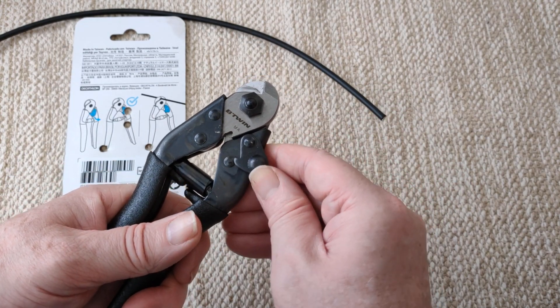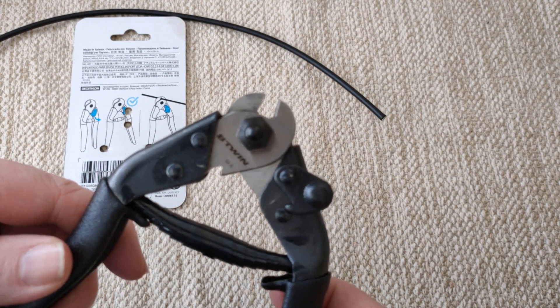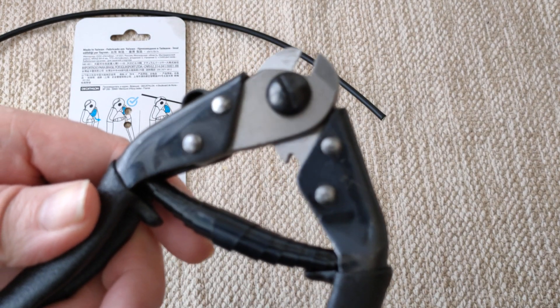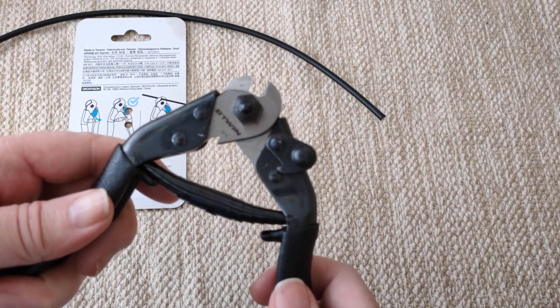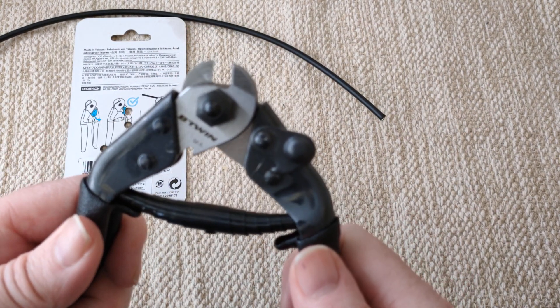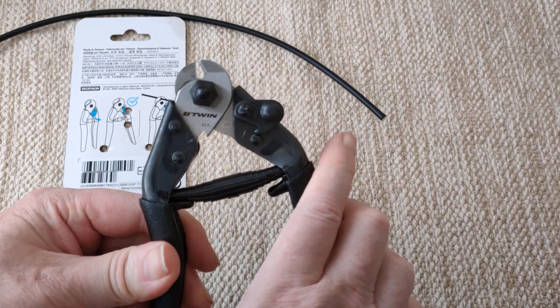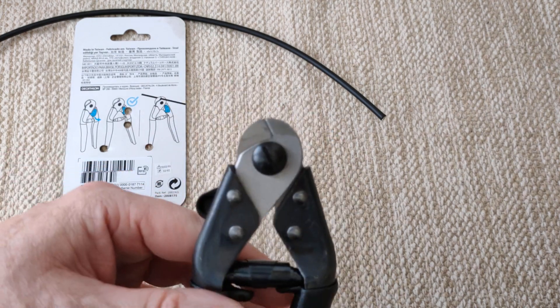I can't see any other special things to do, like some of the other cutters. But then it cuts everything straight away. Maybe the secret is because it expands so much, but the cutting blade must be just so good quality.